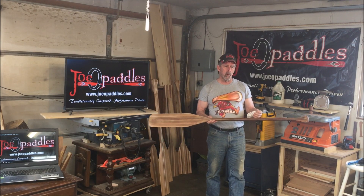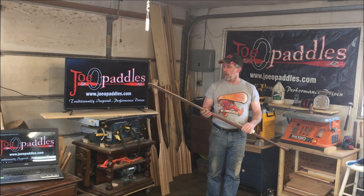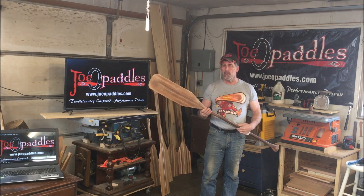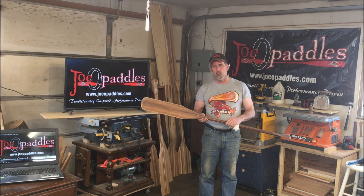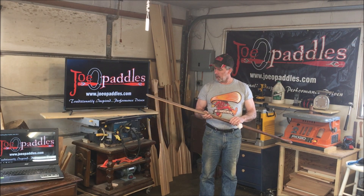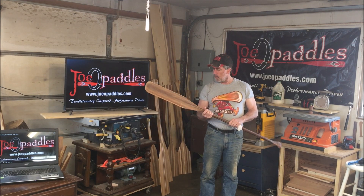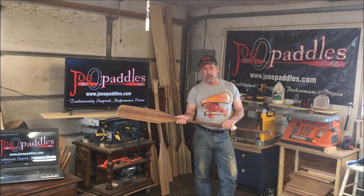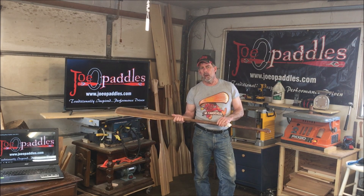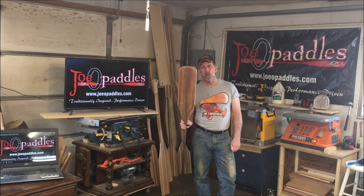Instead of using my Greenland paddles, just being shorter, it's going to be easier to do for the sake of the video. This paddle is, I believe, two, maybe three years old and is what I've been using quite a bit. It's also been used as a loaner paddle a few times. It's actually in really good shape with barely any nicks on it. I sanded it down using 150 grit sandpaper on the random orbital sander, then 220 grit, and then finished it off by hand, touching it up a little bit more with 220 grit sandpaper.